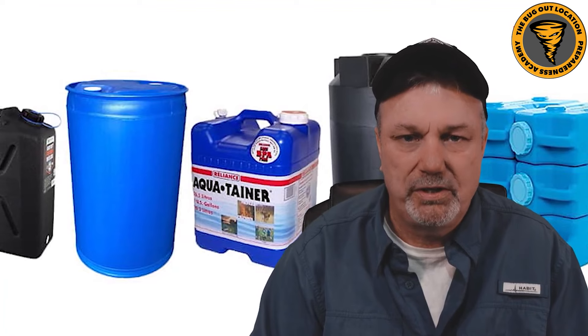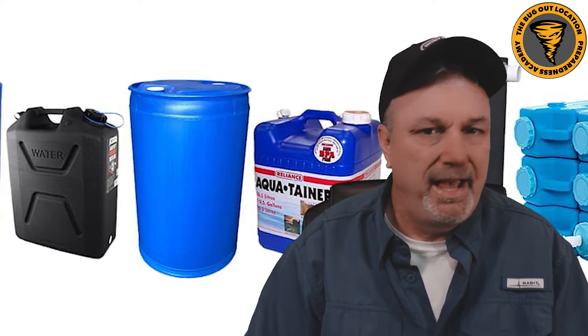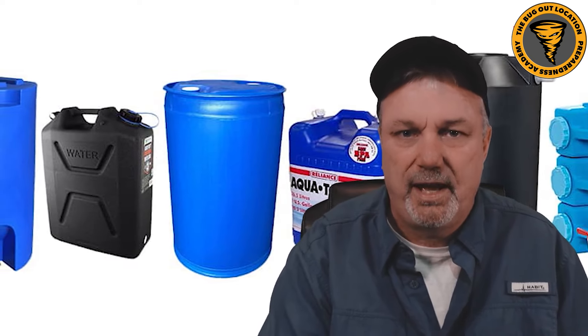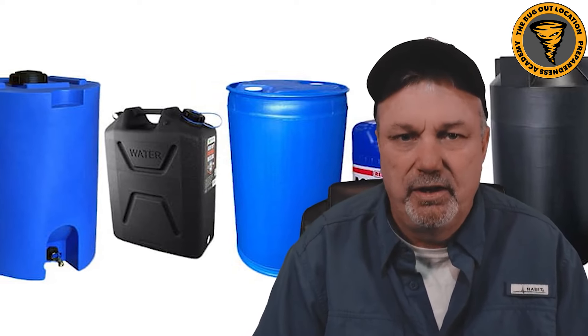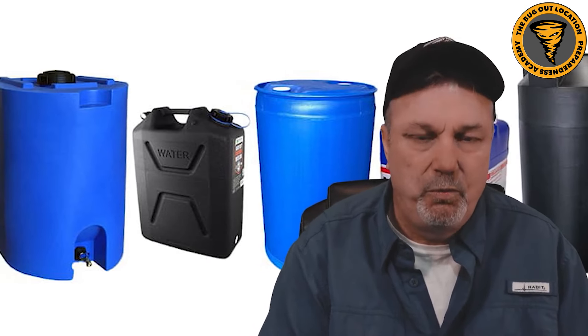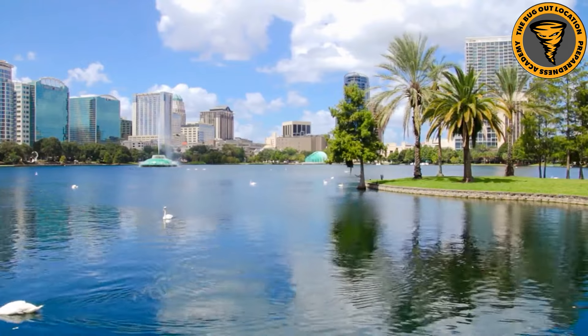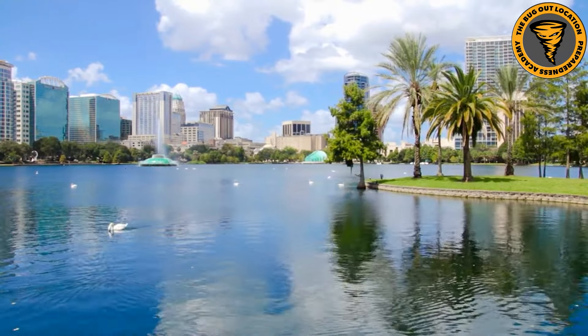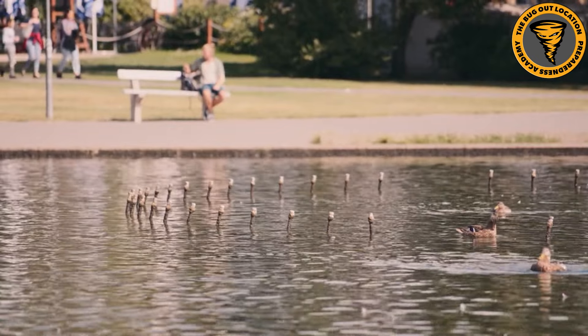Try to avoid being in a situation where you have to boil water, use a filter, or use water tablets. The best thing we can do is make sure we have that water stored and a backup plan in place with enough water to last as long as we feel we need. Another piece of advice: in your area, look around for water sources that might be cleaner than others for a disaster situation. With things like train derailments or contaminated water supplies, having water stored and knowing alternative sources will help you.